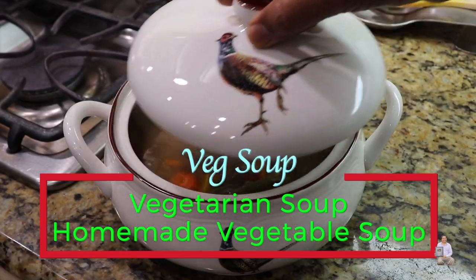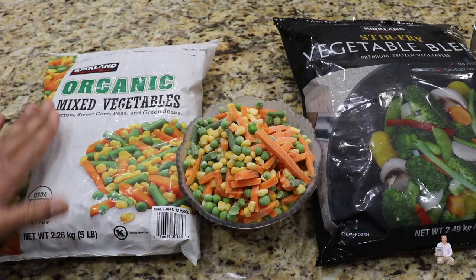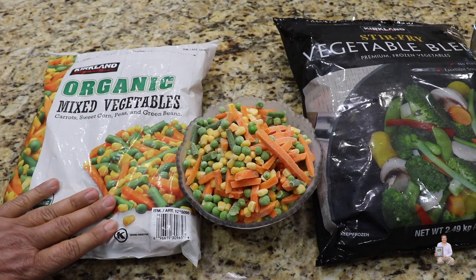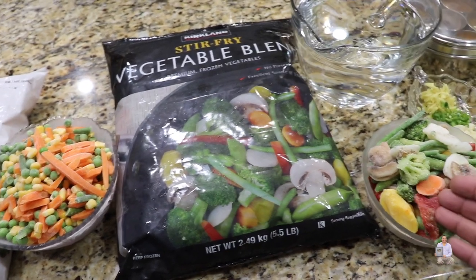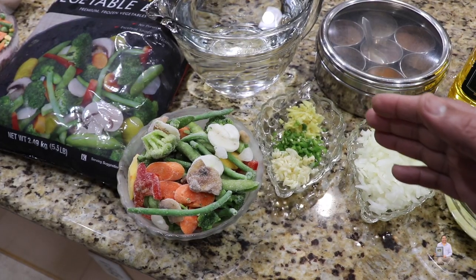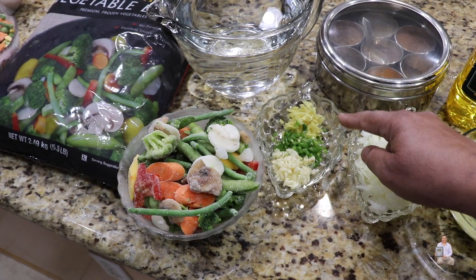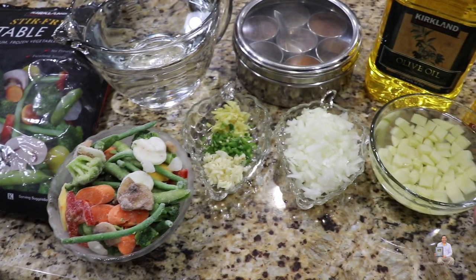The soup I'm going to make is from frozen vegetables. This is organic mixed vegetables — one bag of organic mixed vegetables and one bag of stir-fry vegetable blend. A quick recipe using frozen vegetables that you're going to like. The other ingredients will be garlic, ginger, and green chili — one teaspoon each — one onion, and one potato cut into small pieces.